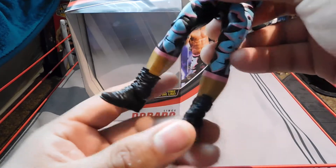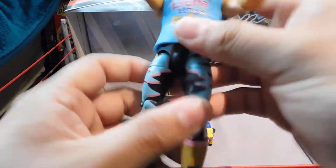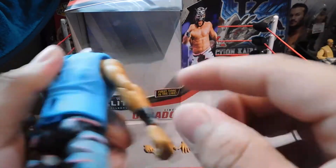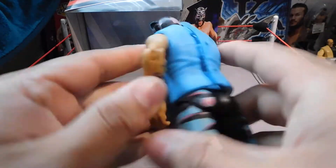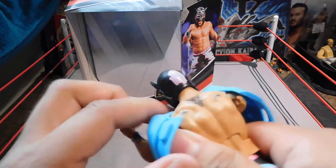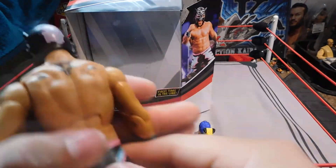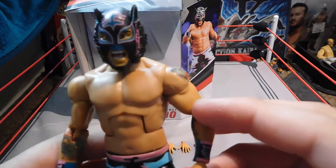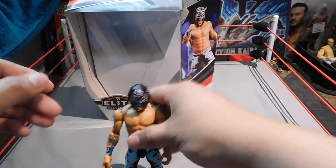He has tights that go just down by his calves, and pretty plain black short boots. I'm glad this shirt fits — some shirts you get don't even fit, and I hate the ones you have to put on through the side because they just go all flappy. Oh look, Lince has more tattoos on the back. He doesn't have any on his chest, but yeah — let's go over the articulation.